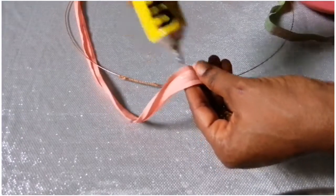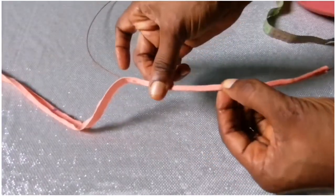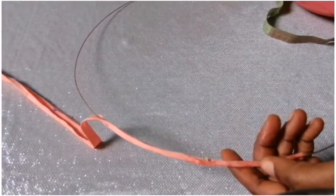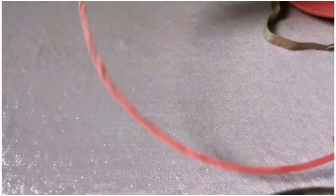Then I will simply add some glue to the bias tape and use it to cover this tiny wire, going round like this. That's how I'm going to cover it, and thereafter I'm going to place it on top of the net.